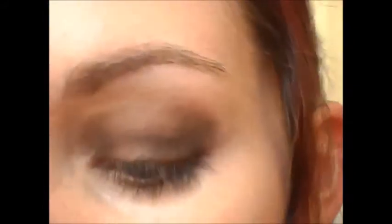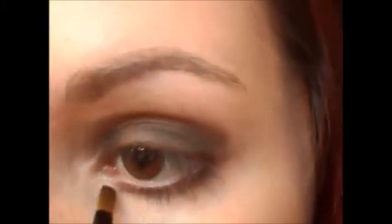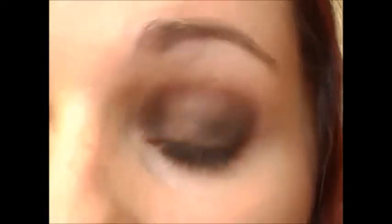Take this same dark brown shade on a flat top brush and apply that under where we've applied the black on the lower lash line. Then I'm going to take this light shade and put it in the inner corner.